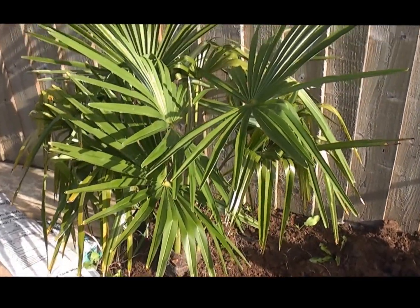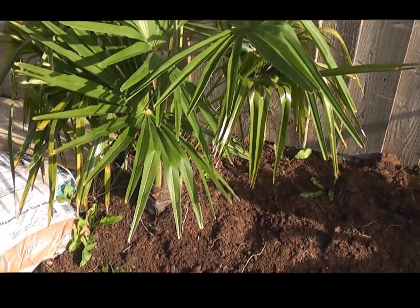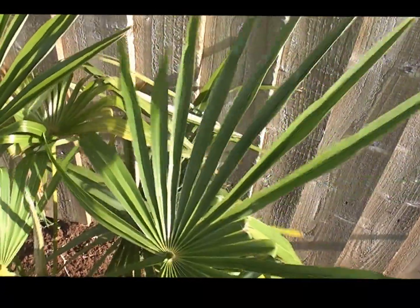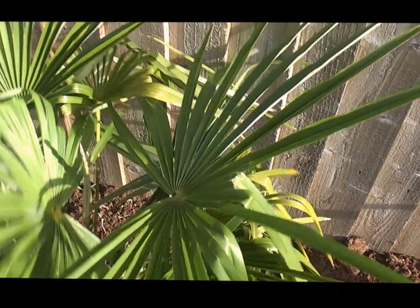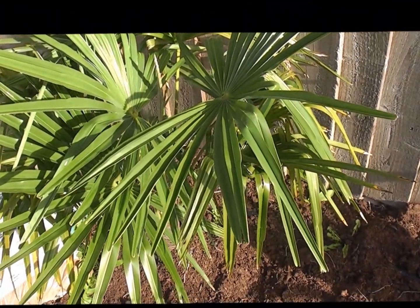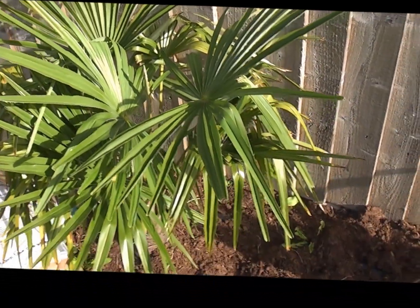The first one is Trachycarpus fortunei, not takil. That's got nice green leaves, feel quite rigid, not really white underneath, thickish leaves. That's growing away well, it's got about three, four leaves this year — growing quite nicely.